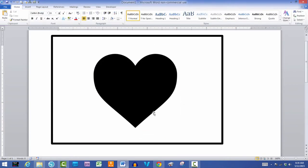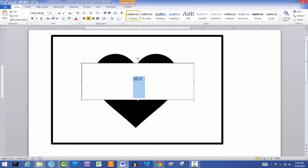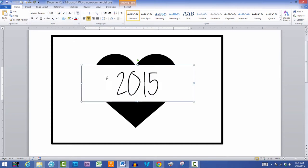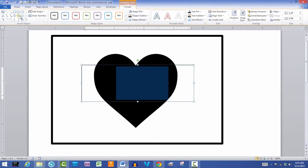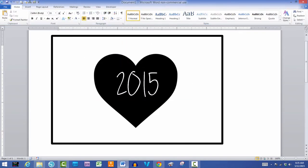I'm going to insert a text box right in the middle and type '2015' — I'm going to use this for my project life. I'll center it and choose a fun font, make it big, then select all the words and change the text color to white because I don't want it to print. There's a really simple card — takes three or four minutes to create.